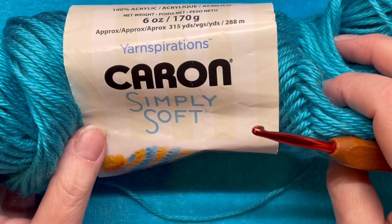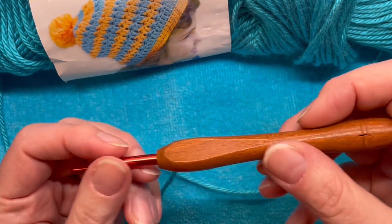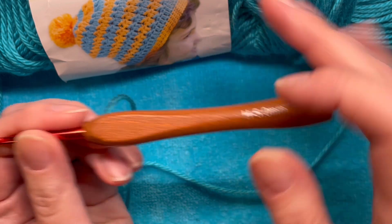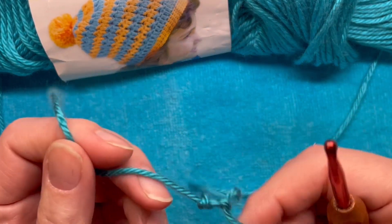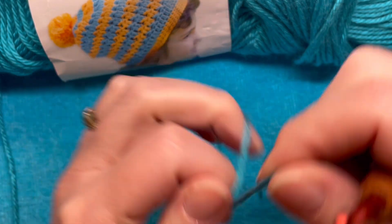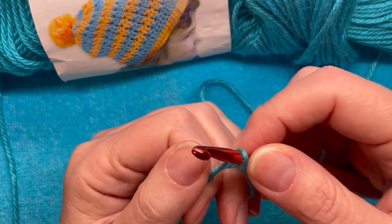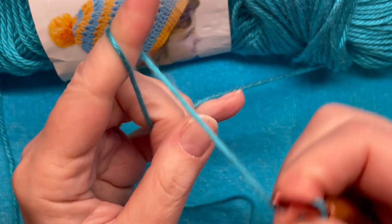To make our baby hat, we are going to use this Caron Simply Soft yarn that I had left over and a size H hook.